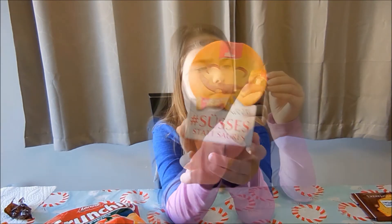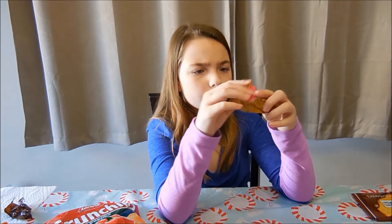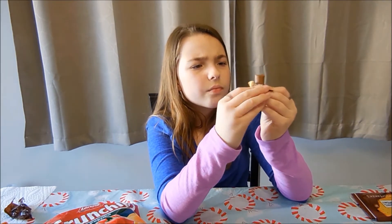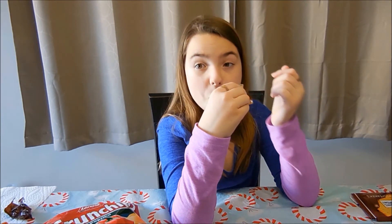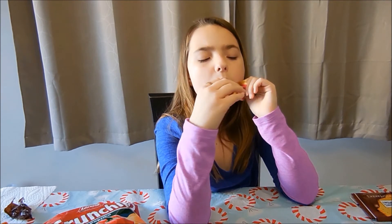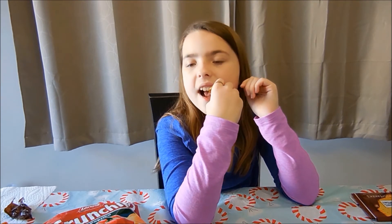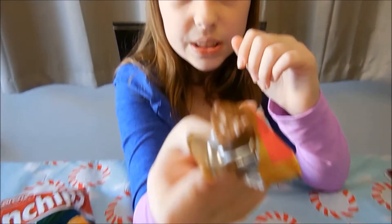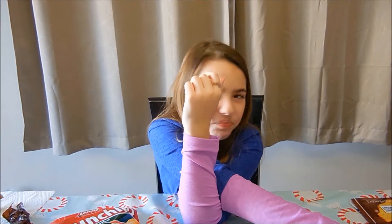And I'm going to try this. Here's what it looks like. It's just plain chocolate in the middle. I don't really like it.